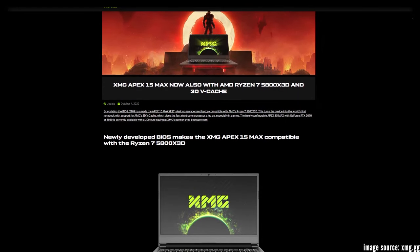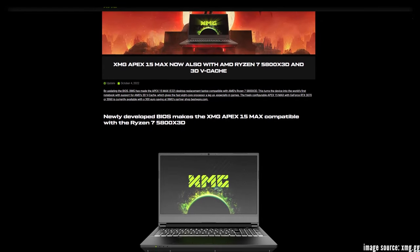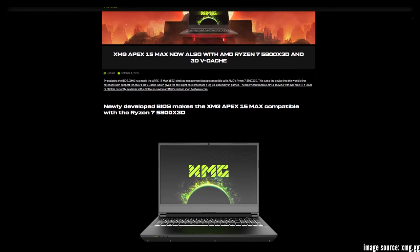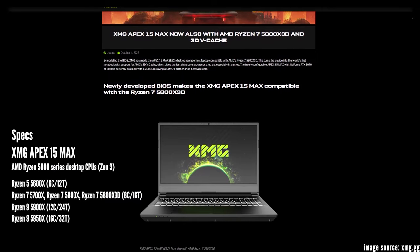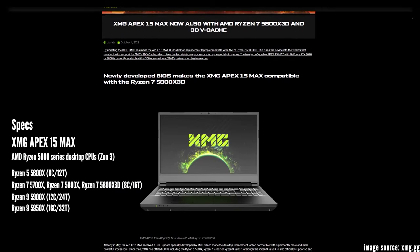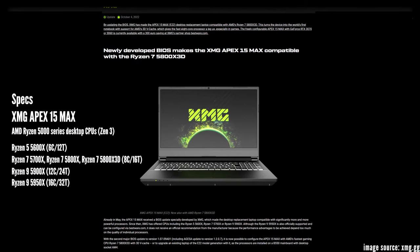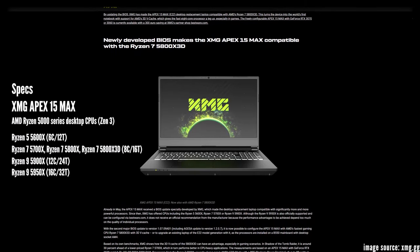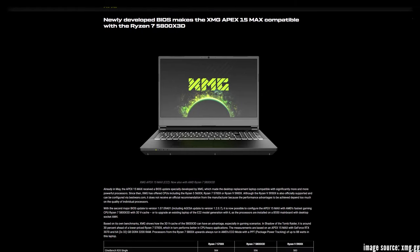Those improvements sound so good that you can easily think of a ton of laptops which could really use water-cooling. Just like in my example — I got an XMG Apex Max, a laptop with an AMD Zen 3 desktop CPU inside, which runs on comfortable temperatures using a 6-core 5600X but can suffer from thermal throttling with a 16-core 5950X, for example.